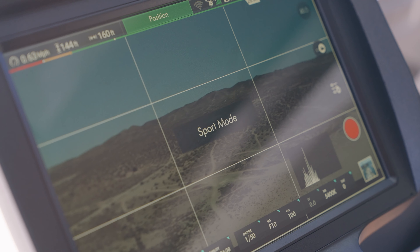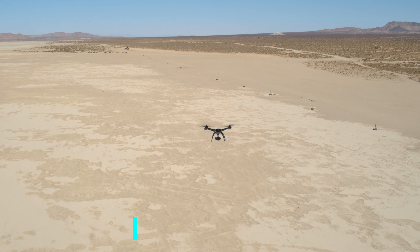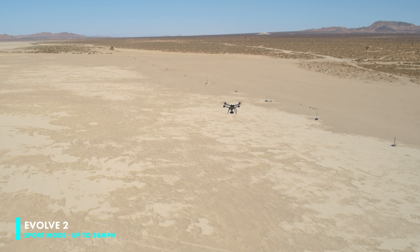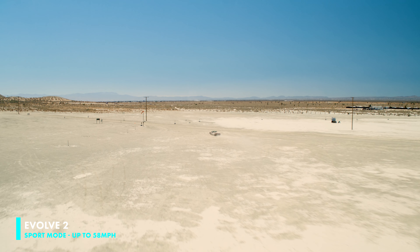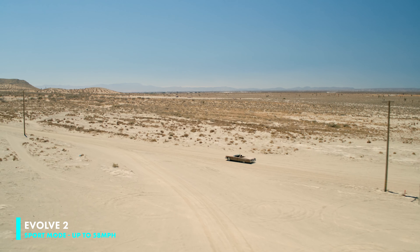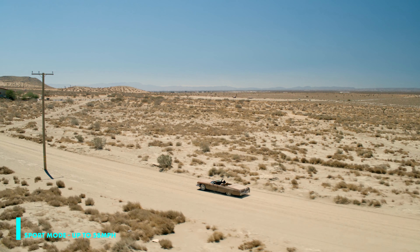Our next mode is sport mode, which allows the drone to reach speeds up to 58 miles per hour in case you need to capture fast-moving subjects. For this example we switch our drone over to sport mode in order to catch a subject driving down the lake bed.